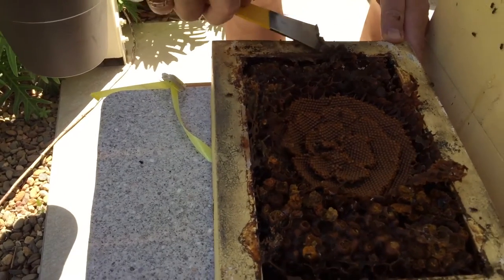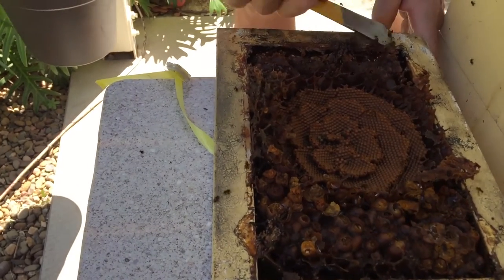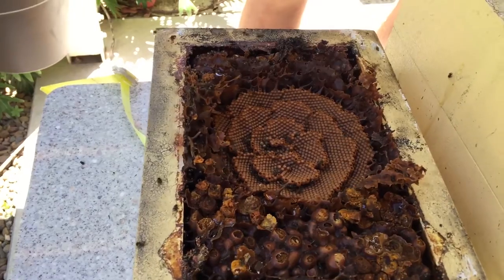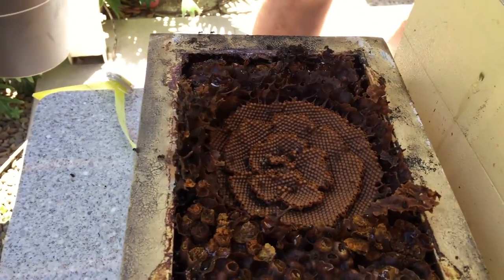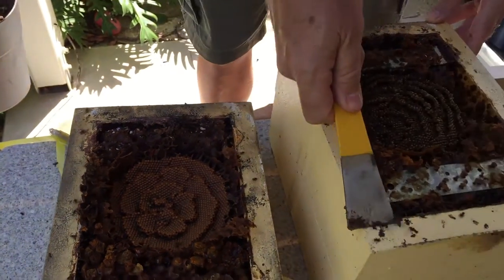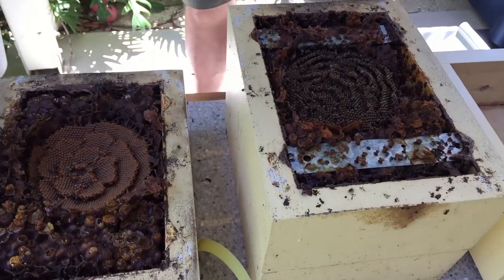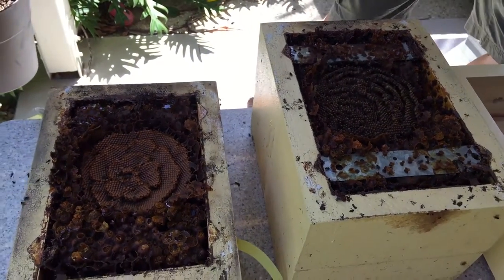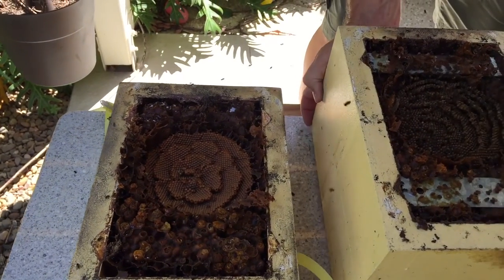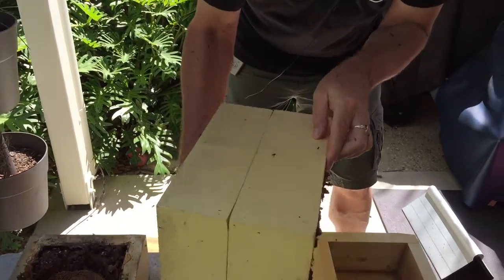Just so that when we put the hive back together, we don't have any foreign stuff here that will allow pests to get in. We're all grateful at this point that they don't sting. Okay, let's now put this top onto the new bottom.